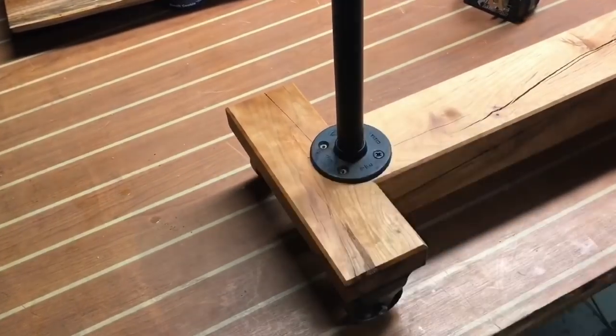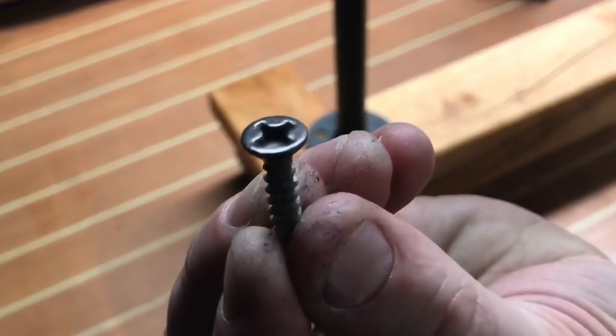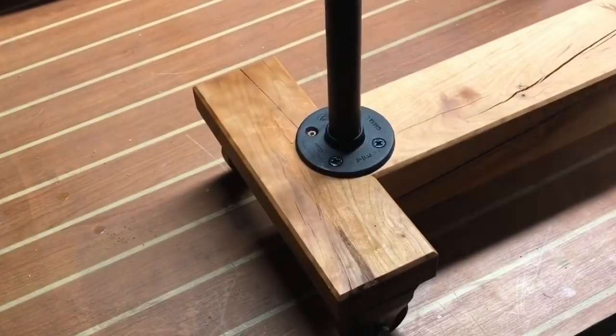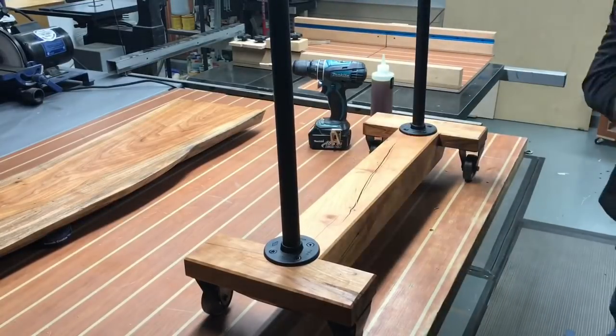Using a self-centering drill bit makes things a lot easier, giving me proper alignment for these screws to go in. I did pick up a set of screws at my local big-box store with black powder-coated heads on them — turns out they blend in seamlessly, or as seamless as they can, and I think they look pretty sharp.